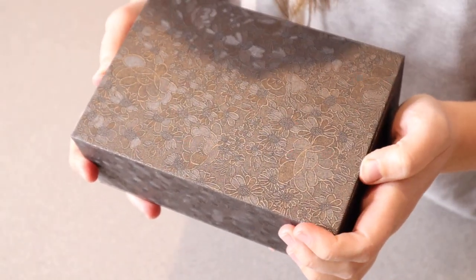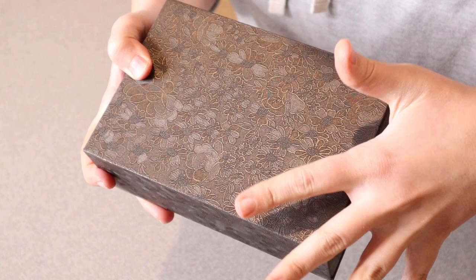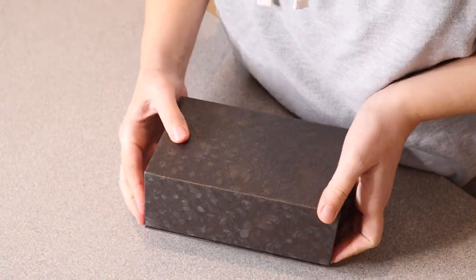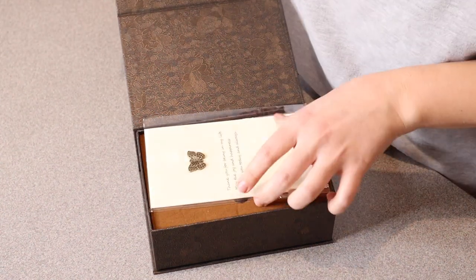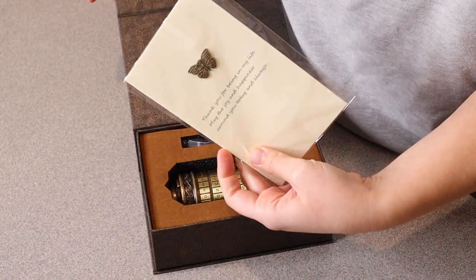So if you are giving this as a gift, I just really like the vibe of this box. All it needs is a little ribbon around it and you're good to go. It opens up just like this and it does come with a little card that you can personalize right here.